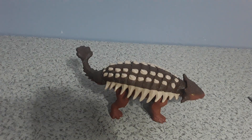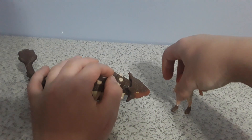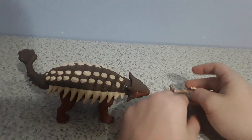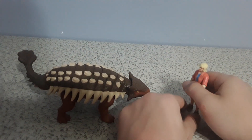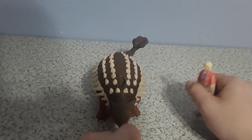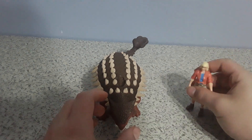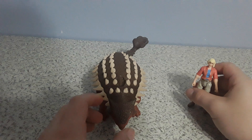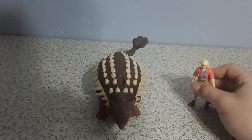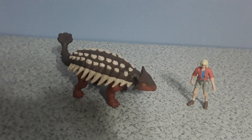Here we have Ellie Sattler next to the Ankylosaurus. It's pretty much the same Ankylosaurus as Bumpy, but with a different action feature, and the non-symmetrical horn is not there — it actually has a regular symmetrical horn.